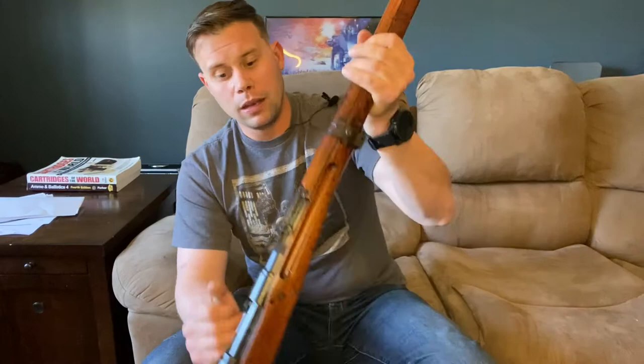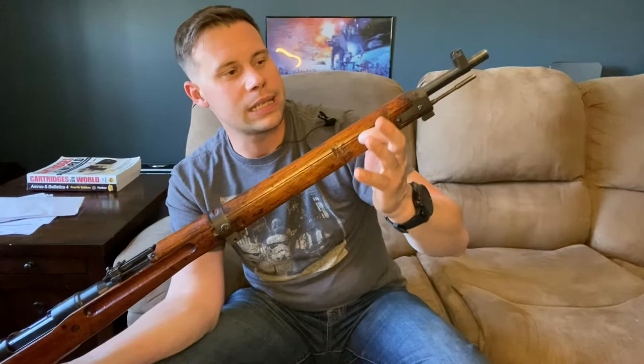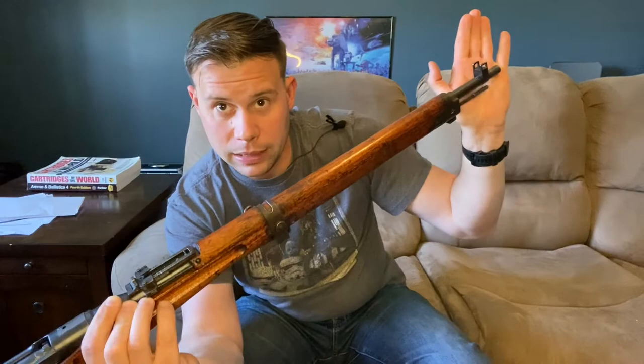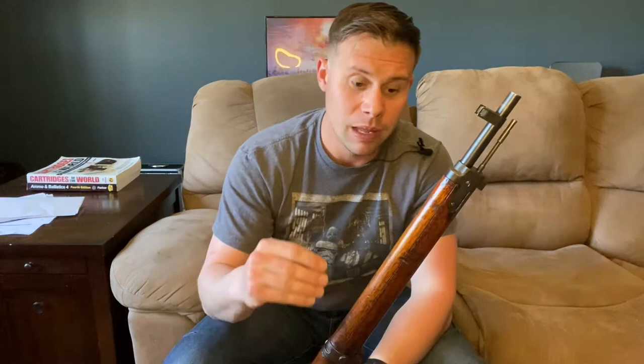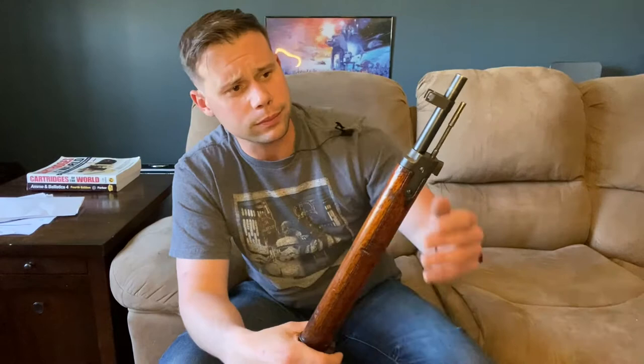Now let's get into features. This is a 25-inch barreled rifle — just a hair under 26 inches. We have a blade-type front sight with protective ears, a full-length stock with hand guard, a cleaning rod, and a bayonet lug for the Type 30 sword bayonet. We also have a chrome-lined bore, which is actually exceedingly interesting — this is the first and probably only rifle in the series with a chrome-lined bore. The Japanese did it because of the moist Pacific environment with lots of saltwater.